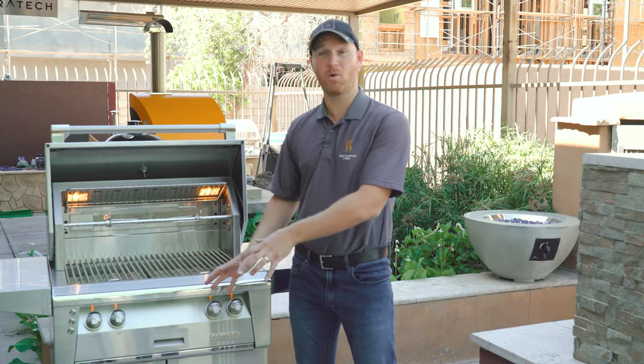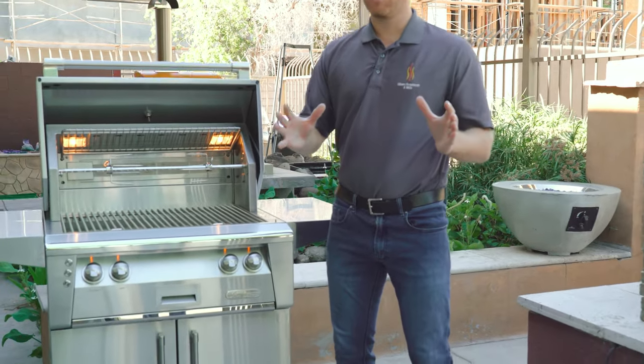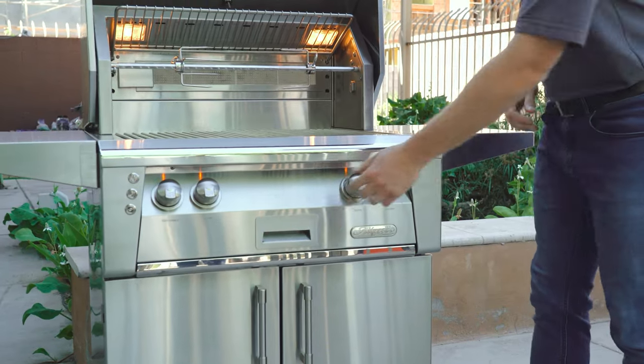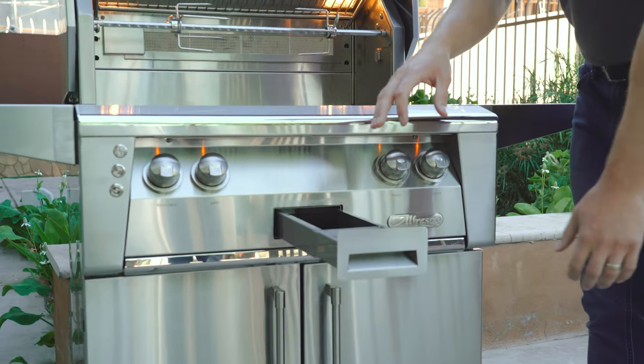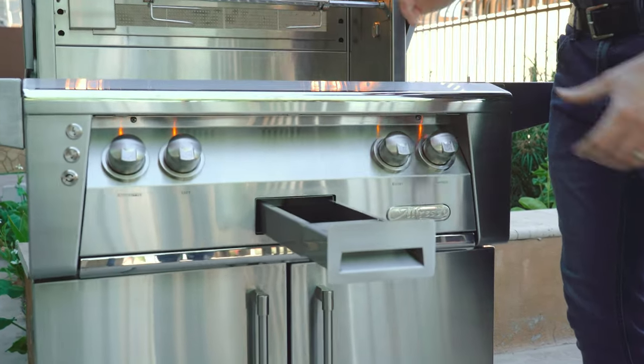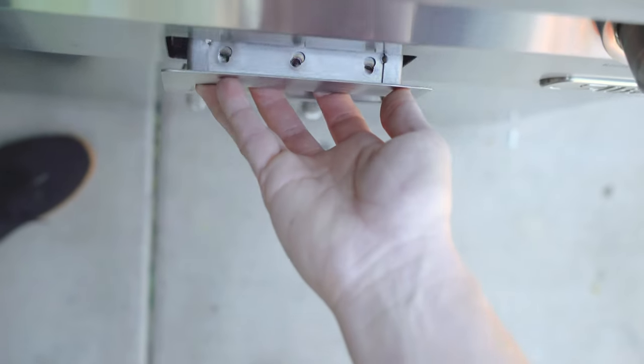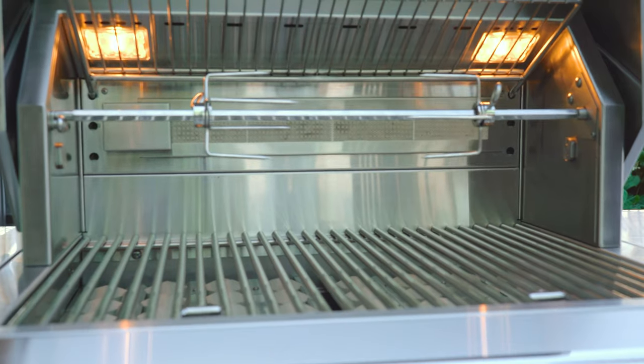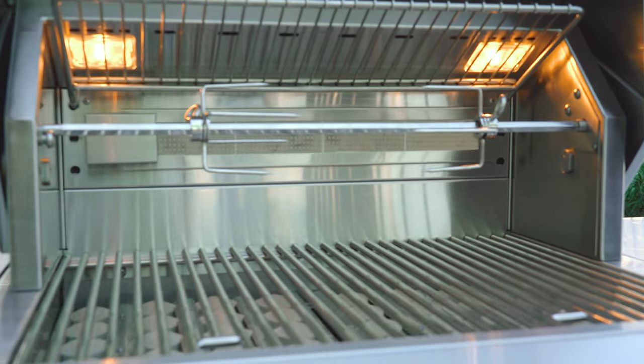We've seen the integrated rotisserie system and the integrated smoke system — now you can combine the two to smoke-tisserie. That's right, smoke-tisserie. You add wood to your smoke box while you have a roast on the rotisserie, and you can throw some rosemary and garlic in there as well to infuse more flavors. It's an incredible way to cook and add flavor — one of the most unique features on the Alfresco grill.